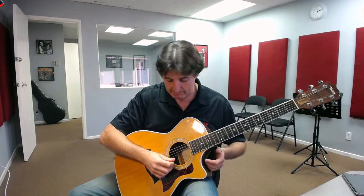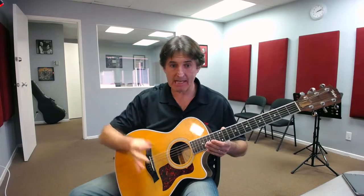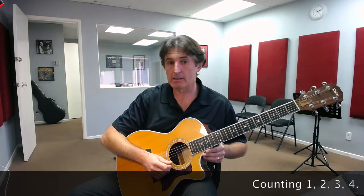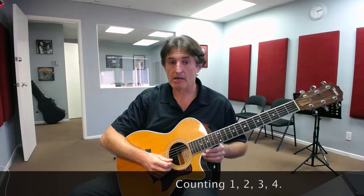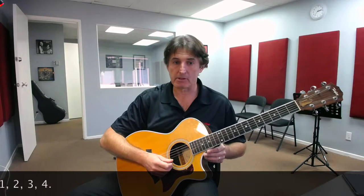What we're really trying to do with the child is get them to pick string number one and be able to get the pick to go across the string and make a noise. We'd like them to try and rest their hand somewhere on the guitar so it has a point of reference, and then pick through it. If we can do that and have them count one, two, three, four — so they would pick: one, two, three, four — and have them do that a couple of times, however long they can stay engaged, that would be great.